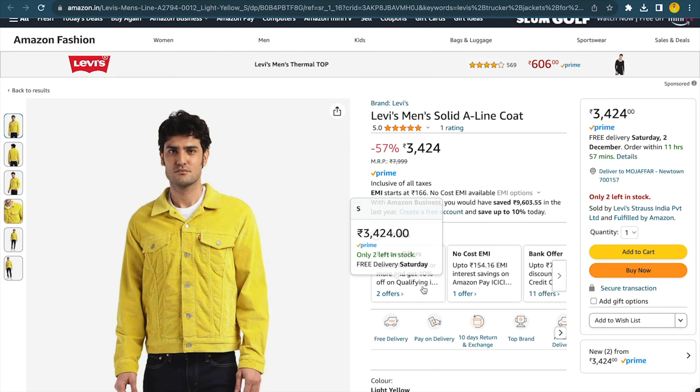That is everything I wanted to show and discuss about the Levi's yellow denim trucker jacket for men. I hope you enjoyed the video. If you liked it, please give me a thumbs up. If you're new here, do not forget to subscribe to the channel. Thanks for watching — have a great day, bye!